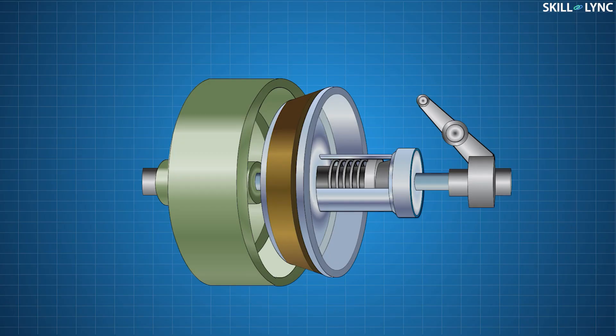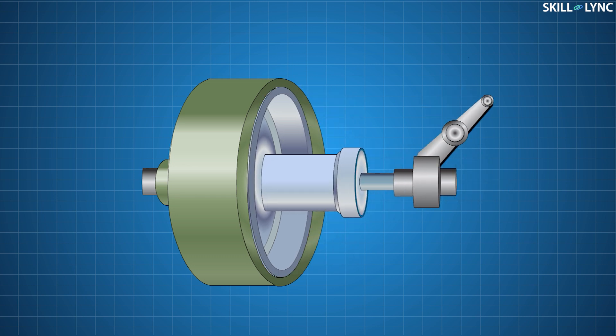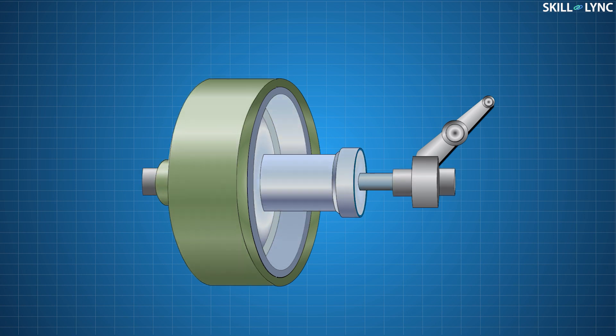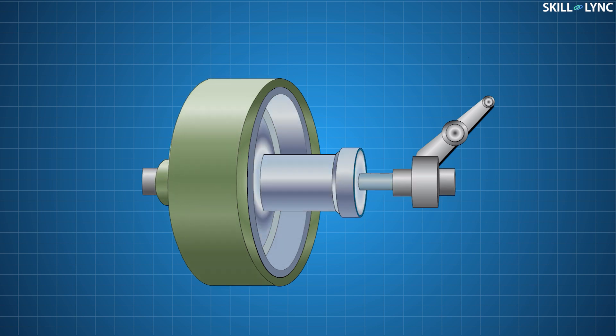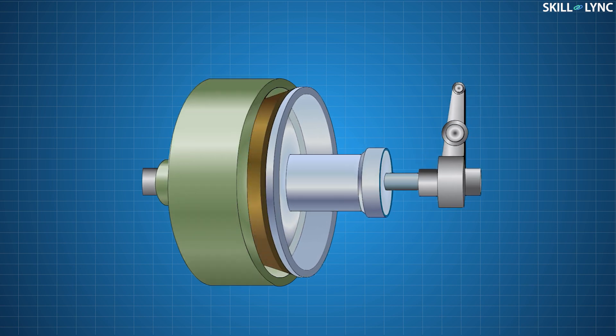Now let's see how this clutch works. When the clutch is engaged, the male part presses against the female part because of the springs. The male part is seated completely inside the female part with its friction surfaces in contact. When the engine rotates, the female part connected to the engine rotates, and due to the friction between the cone surfaces the male part rotates as well, thus the motion gets transmitted from the driving member to the driven member.